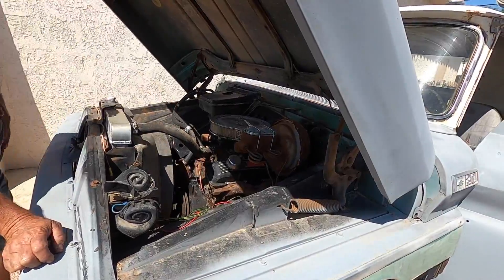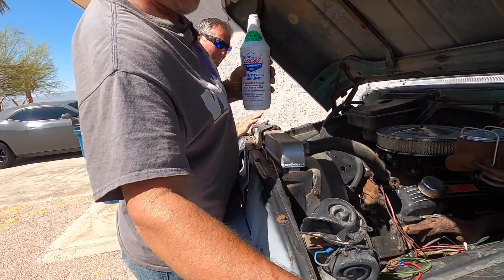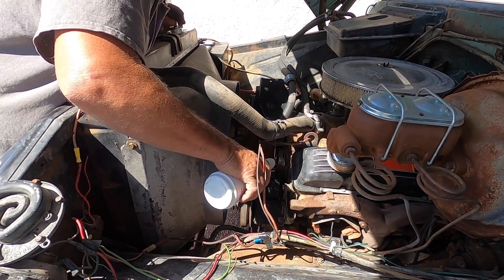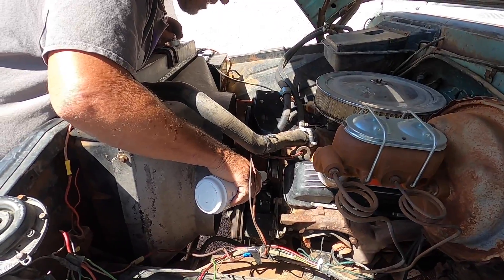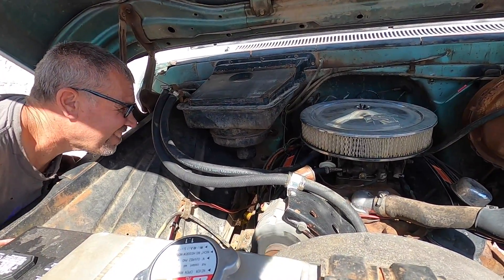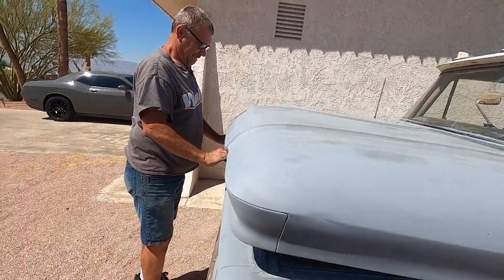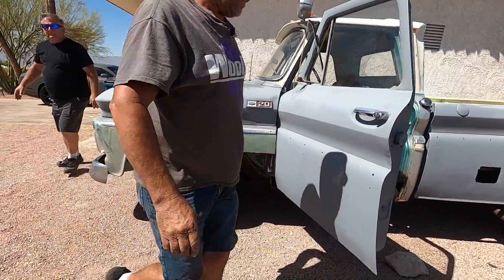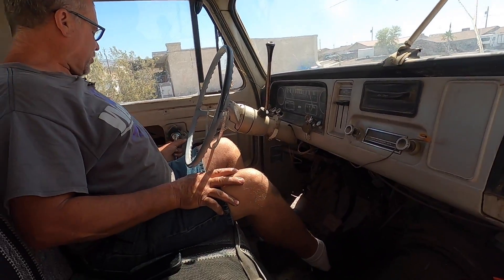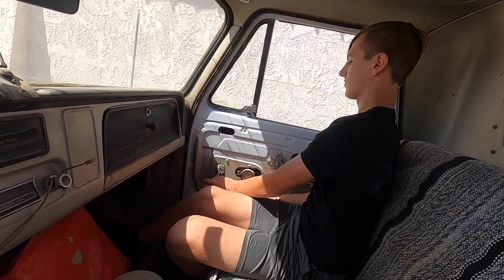We're losing power steering fluid. Imagine that — hoping to have power steering. The motor's hunting a little bit. Yours works — your window goes down. We got Bondo body filler, we got an extra cushion. Look at that mirror — that mirror's supposed to be up here. Oh, it goes into gear.